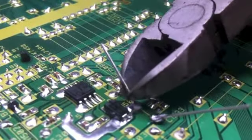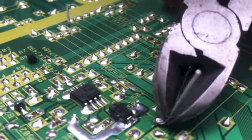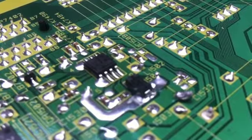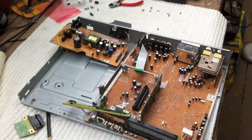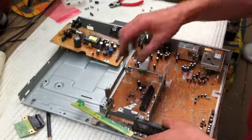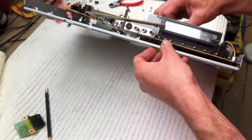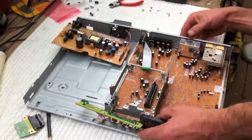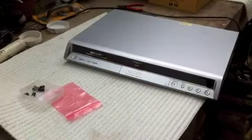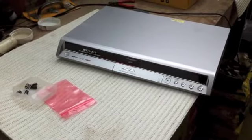I've just soldered them on now and I'm going to trim off the tails. That's it — and now just the other one to do. So with the capacitors soldered in, it's just a question of reassembling the whole unit, which I took apart about a week ago. We'll see how many screws I've got left after this. Put it all back together, take it inside, wire it up and see if that's fixed it.